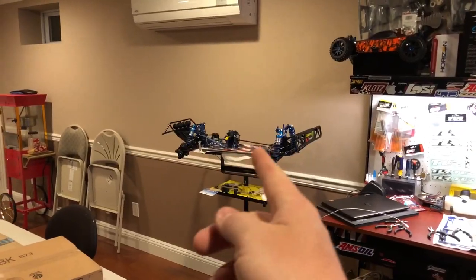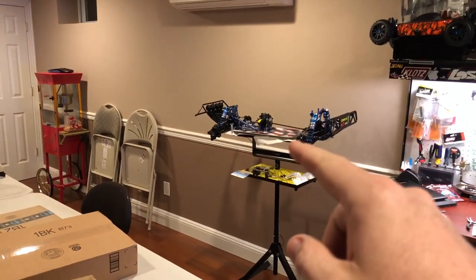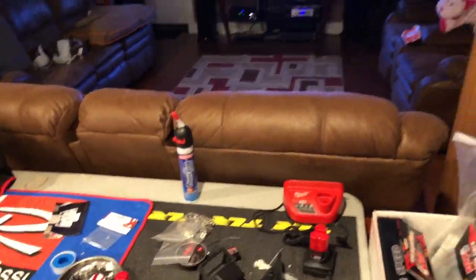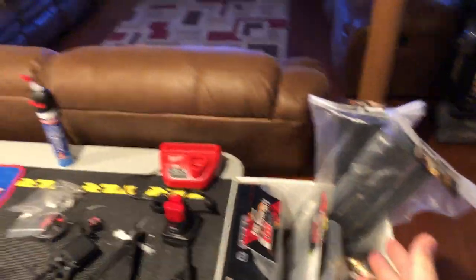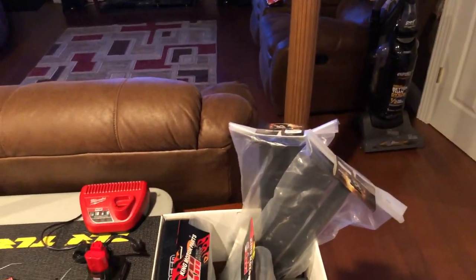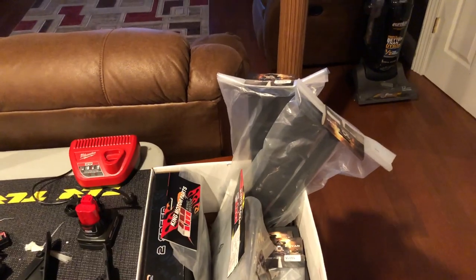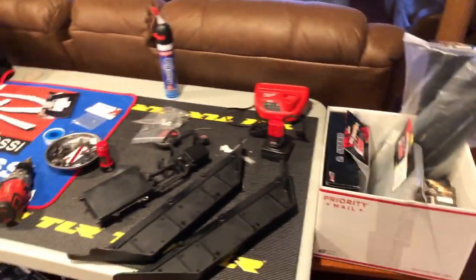I want to get this out of the way because I have an MTXL build that I have to do and need to start working on soon — that should be pretty interesting. After the MTXL build I got to get back to my Bajas, and I want to start getting my race car ready. I don't know if I'll do the dragster first or start building a Baja to drag race.